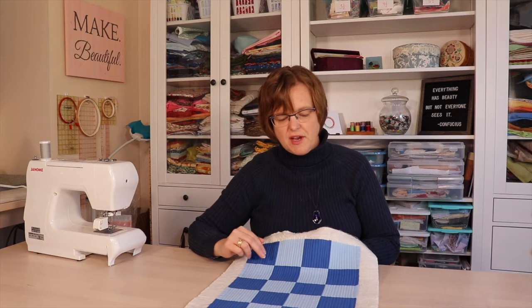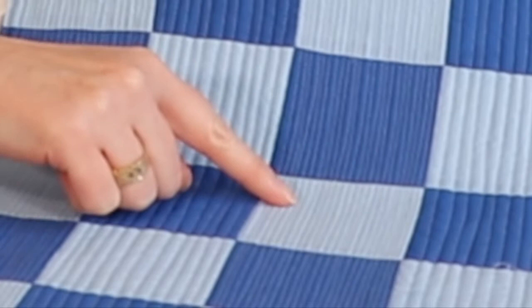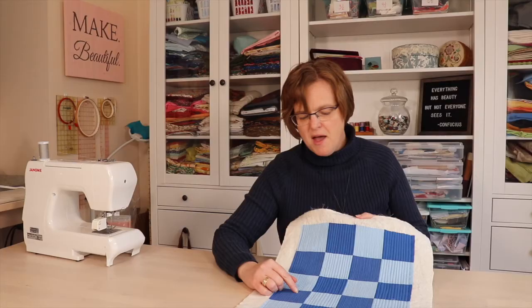I'm going to add the eighth-inch lines in these two sections using the same method — walking foot centered so I'm just aiming for the middle of the little channels between the stitches. Now we have the two sections stitched with eighth-inch spacing. You could theoretically go on and stitch another line at sixteenth-inch spacing, but if you want stitching that heavy you might just want to take up weaving. So that's all the quilting I'm going to do — now I can trim the edges, put on a binding, and I have a fun finished placemat.